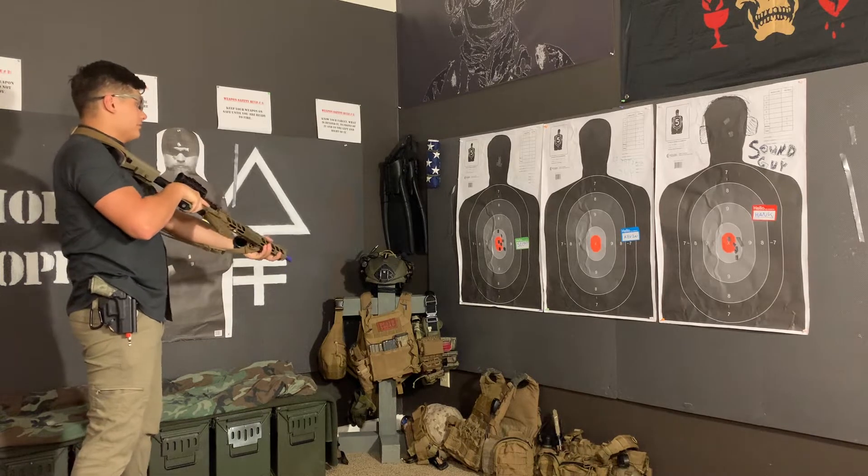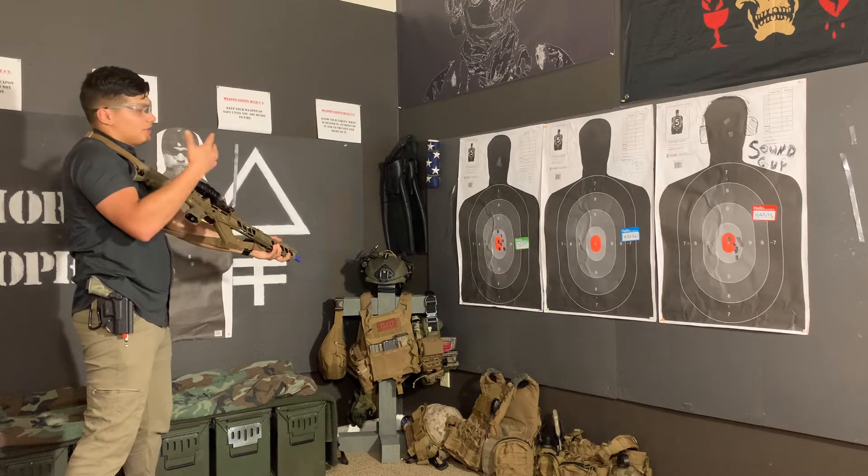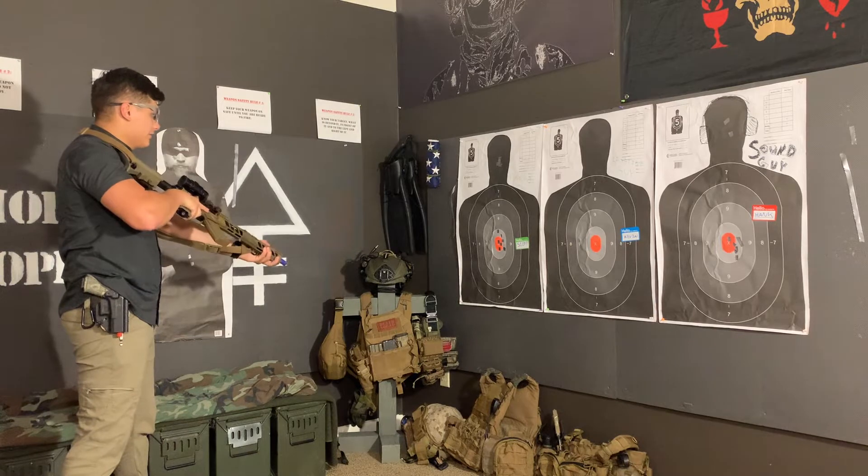So at the low ready, rifle's in my shoulder, ready to go. Fire hand's there, support hand's already ready to go. Sitting here, ready to go.